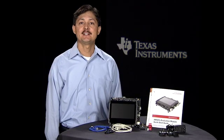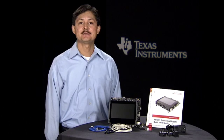Hi, I'm here to introduce you to the Sitara AM437X Evaluation Module, or EVM, and show you how easy it is to get it up and running in just a few minutes.